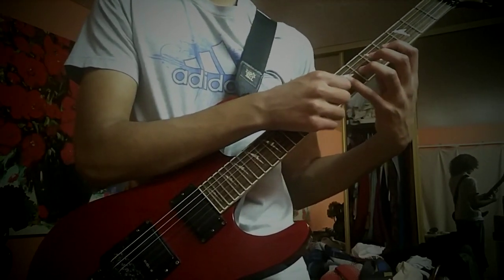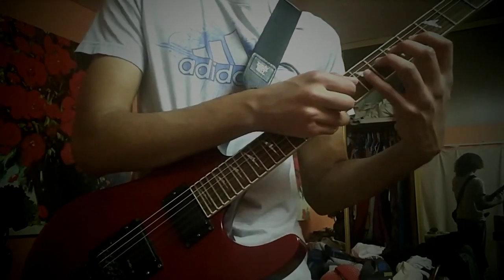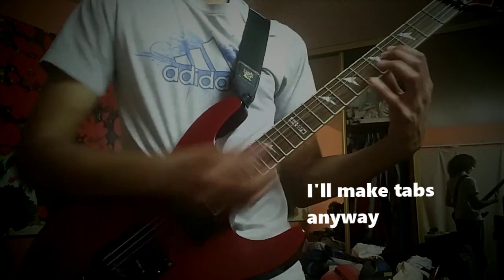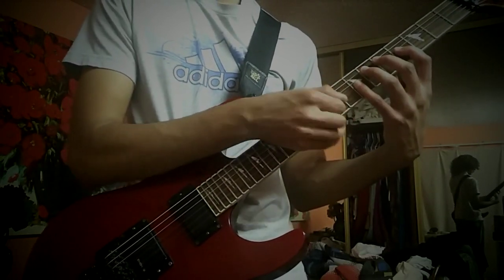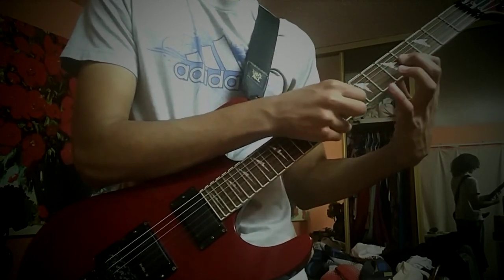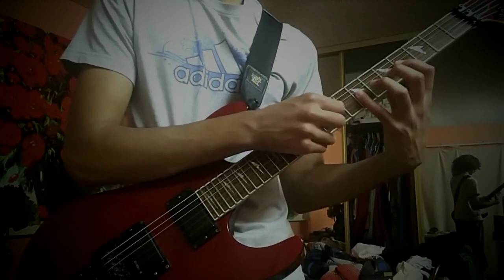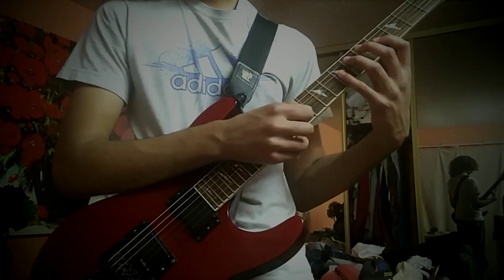It starts like this — that's just one fret higher than the highest note on your left hand. Then you just move one fret higher with your picking hand, and here's where it gets a little more difficult.